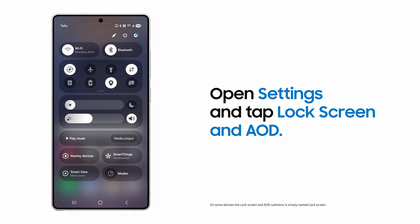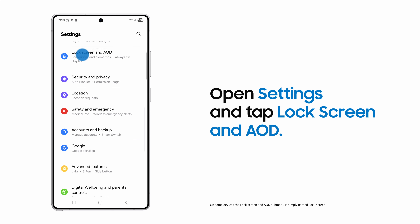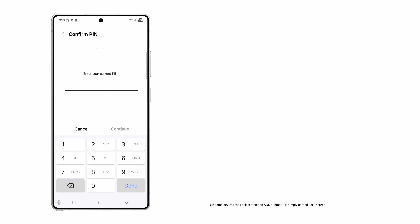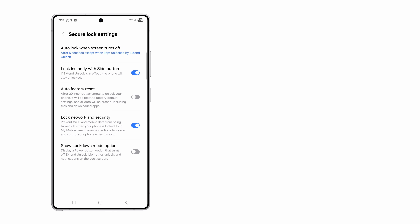From Settings, tap Lock Screen and AOD, and then Secure Lock Settings. Enter your current PIN, tap Delete Previous PIN, and then Delete to confirm. Even when memory escapes, you can always ensure your Samsung Galaxy is safe and easy to access.